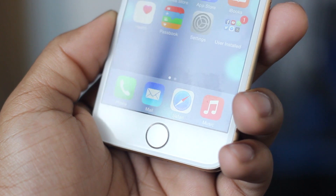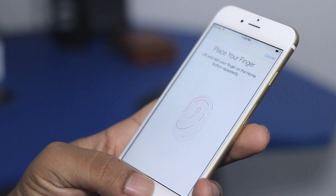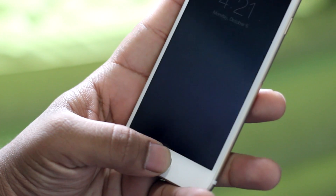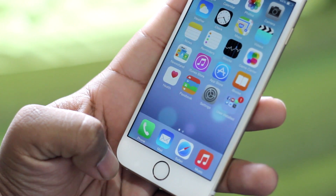The Touch ID sensor sits right below the display. As expected with the iPhone 6, it's much faster and much more accurate. Ever since it was introduced, it was a much more convenient way of keeping your device secure as opposed to using a passcode, and now recognition is almost instant.